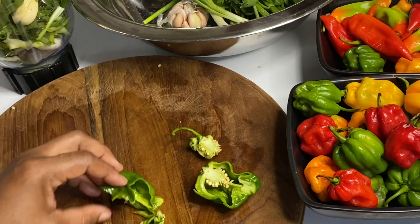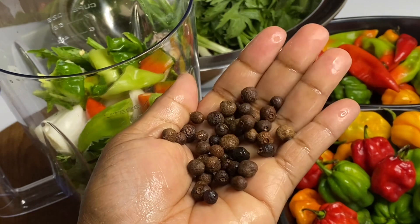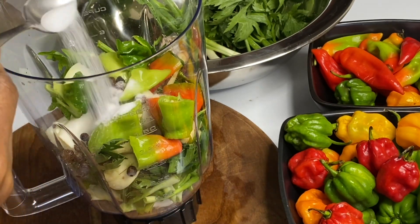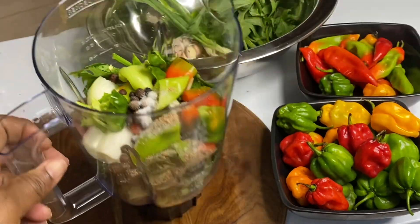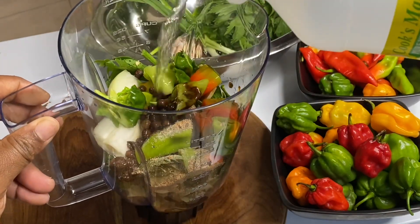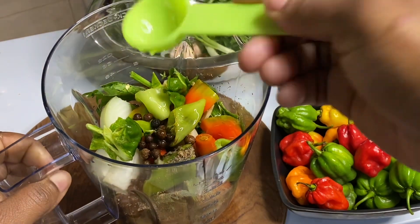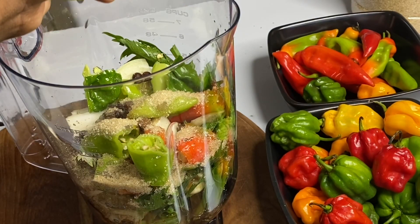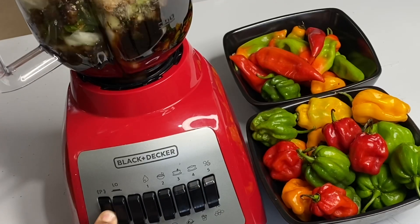Throw these seeds in your garden and within weeks you'll have your own pepper plants. And here the main ingredient: pimento seeds, which is the star of the show. I'm going to add some salt, some black pepper, some grated nutmeg, some browning for that lovely color, some vinegar which not only preserves it but gives it flavor as well, a bit of vegetable oil, some brown sugar, and a splash of lime juice.